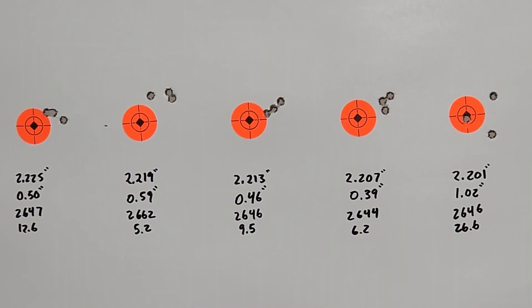Taking a look at our target from the overall length test, I think it's pretty good results. That first group shot pretty good at just about half an inch, at 2647 feet per second and a 12.6 SD. Moving across, we shot another about half-inch group at 0.59 inches, 2662 fps and a 5.2 SD. Then our best group of the day — the one I'm going to use — is the 2.207 cartridge overall length. It's got a nice even shape, 0.39 inches, 2644 feet per second, and a 6.2 SD. I think you'll see this 2.207 load tested at about 600 yards soon.